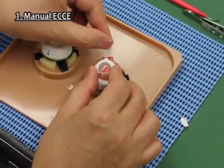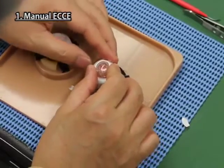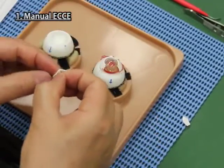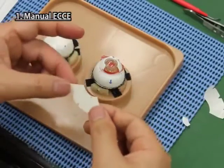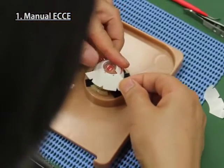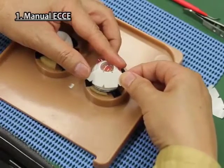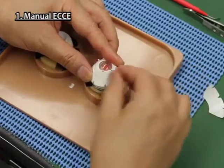Take the scleral sheet, detach the paper on it, and stick it between the rear side of the scleral part and the cornea iris part. Then take the scleral corneal sheet for ECCE, detach the paper on it, and stick it strongly onto the scleral part and cornea iris part so that the green points of the scleral corneal sheet and cornea iris parts overlap each other.